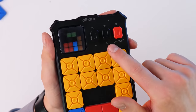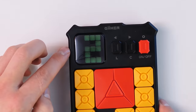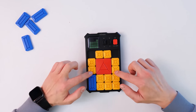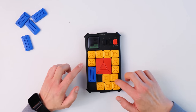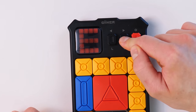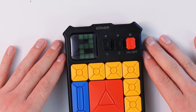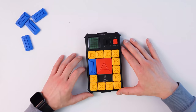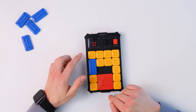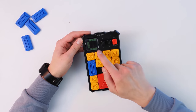We hold down the letter C for challenge mode. Our task here is to solve the puzzle before the green snake reaches the end. The first time the snake left too quickly, let's try again. In this case everything worked out — I had an easier combination. The game gives me a C rating.